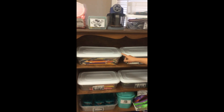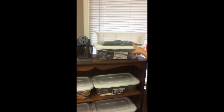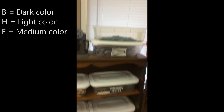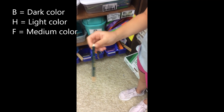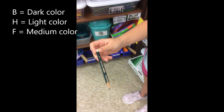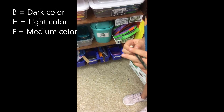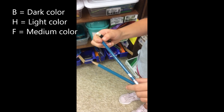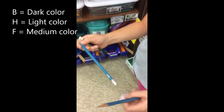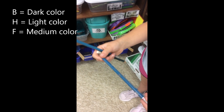These are the regular pencils on the top left shelf. These are the drawing pencils on the top shelf. A B pencil is a soft pencil but a dark color. An H is a hard pencil but a soft color. And an F is in the middle.